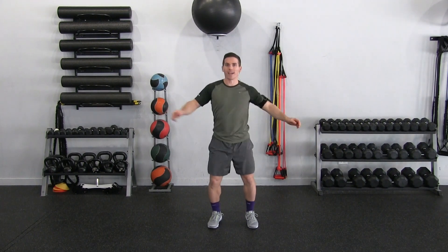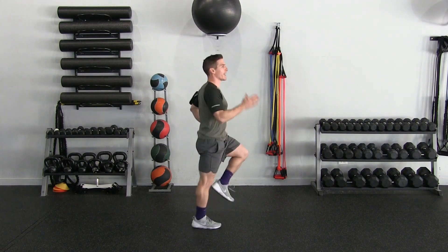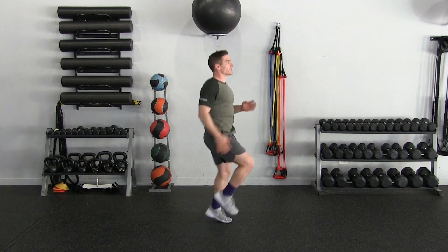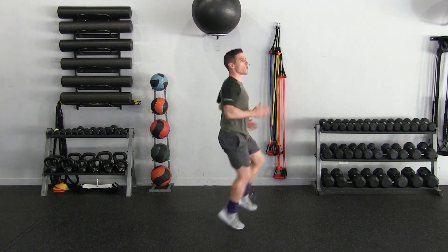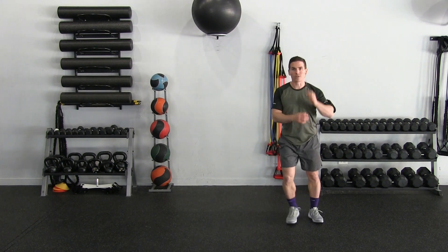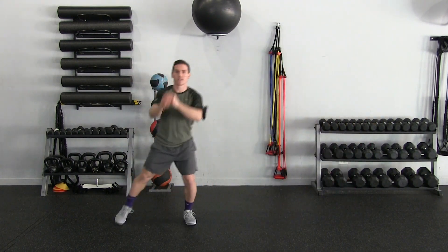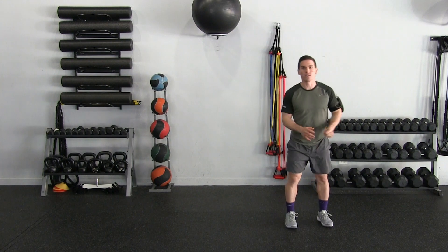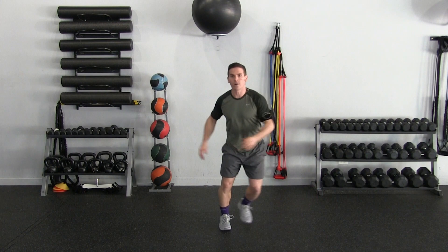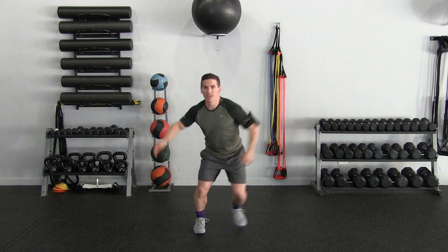Next I want you to do a little running in place. I'm pumping my arms back, driving my knees up, light on my feet — just getting the blood flowing. Then we're going to do a couple little side shuffles. Give yourself about three yards or so; if you don't have that much space you can literally just step to the side. We're warming up and activating our hips.